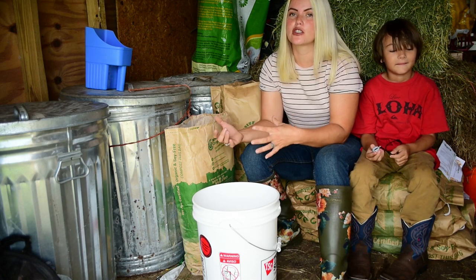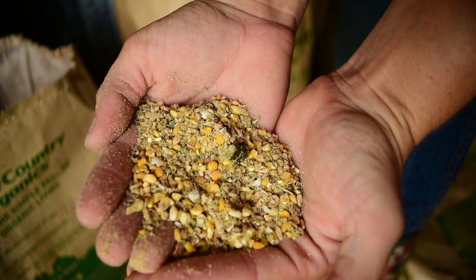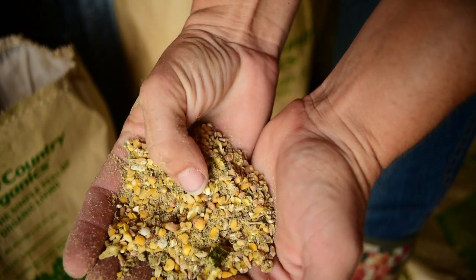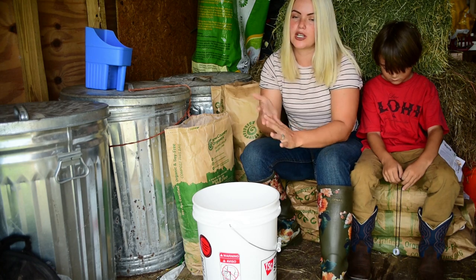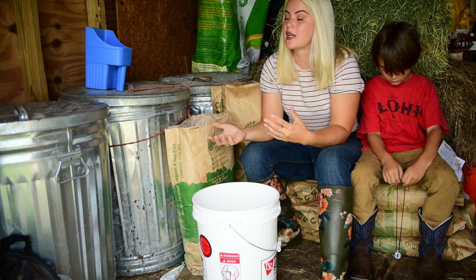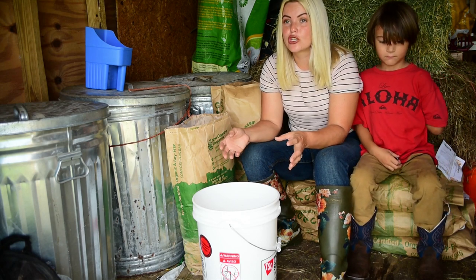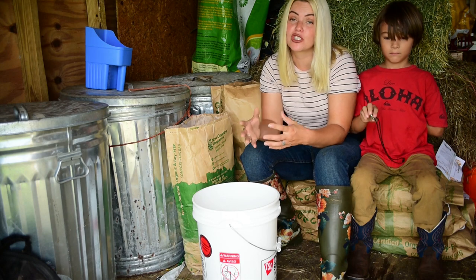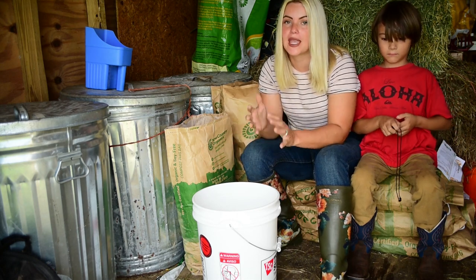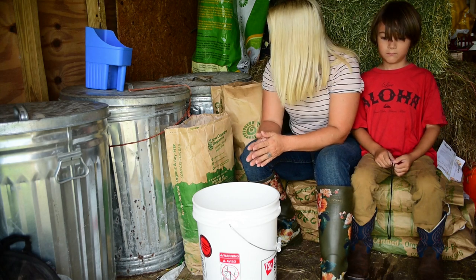I personally prefer fermenting whole grain feeds. We use a New Country Organics feed and a lot of the grains are crushed but they're mostly whole. We actually just switched to a turkey grower for the turkeys and the meat chickens finishing out because it had a higher protein count. But you can ferment pellets — just note that it's going to become a mash. It just becomes basically a slurry mash, which is not a bad thing. The chickens are going to love it regardless. Whole grain just holds up better.